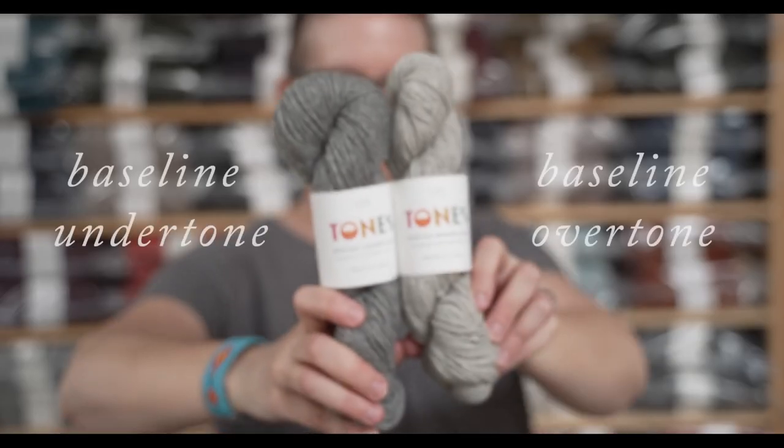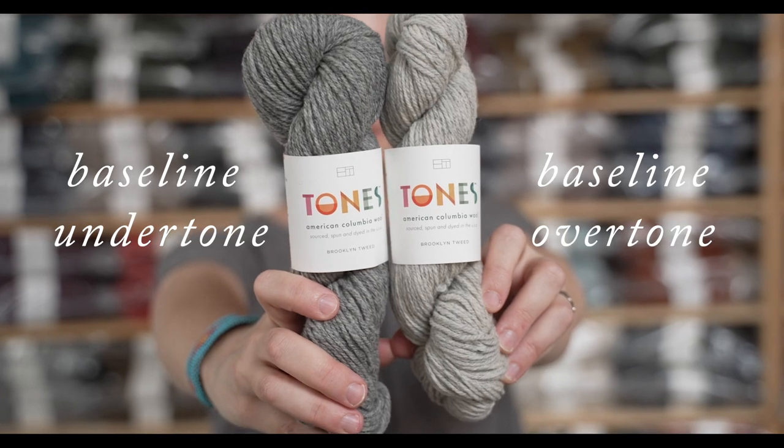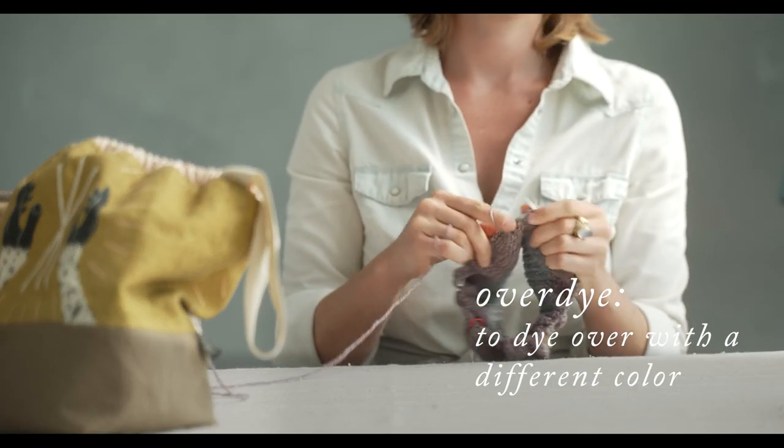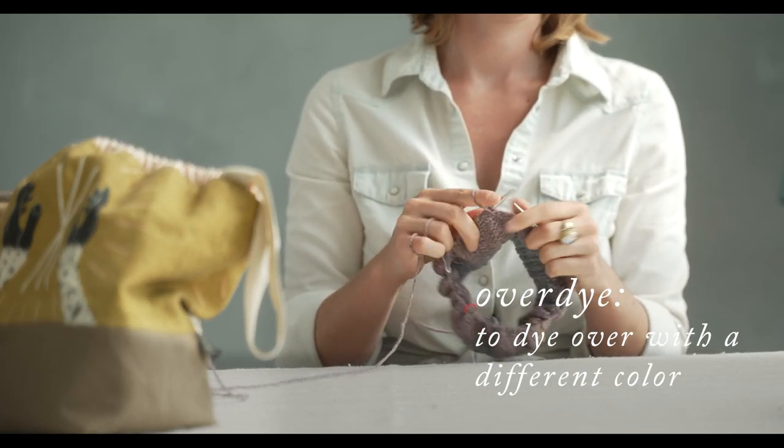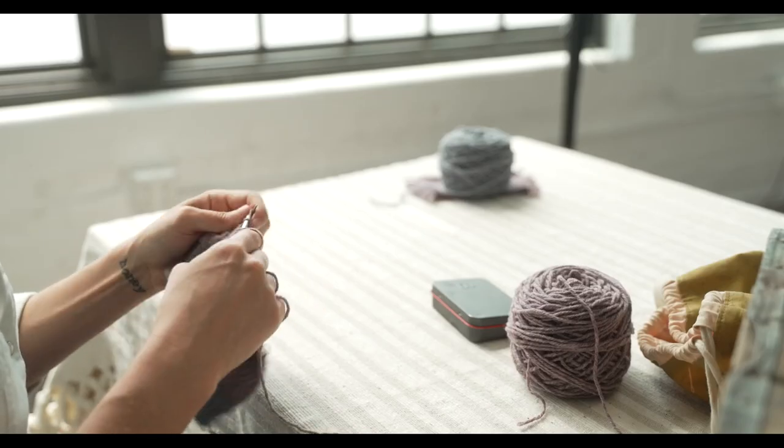What makes Tones unique as an over-dyed yarn is that for every single colorway in the palette, we have over-dyed both a light gray base and a dark gray base. With other over-dyed yarns, you might see an array of different colors all over-dyed on the exact same base. With ours, we're actually over-dying on two different bases.